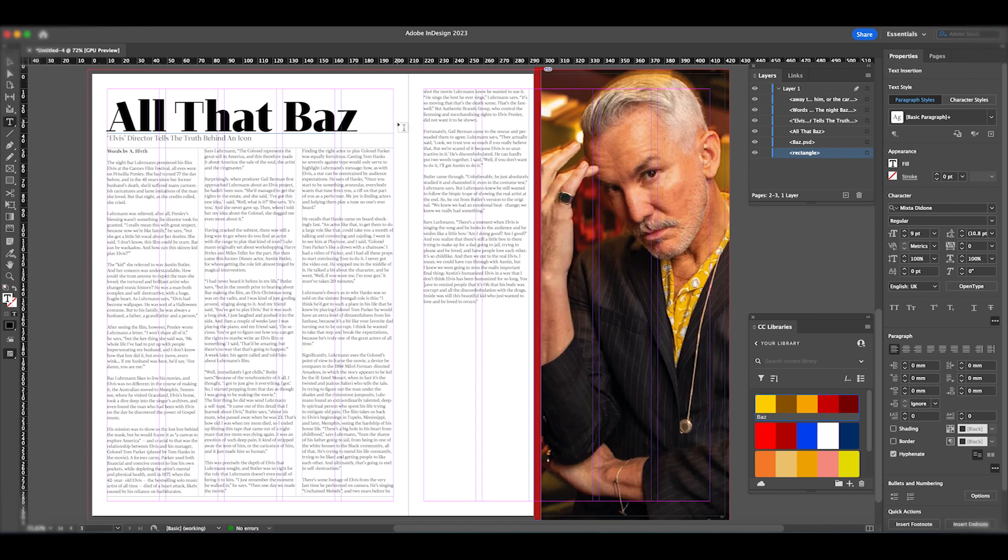Before moving on, I want to give credit to the writer who wrote this article for Deadline magazine — I'm using it purely as an example for how to make a magazine spread in an educational context. As you can see, I've spaced out all my paragraphs and the double page spread is taking shape. Next I'm going to add page numbers and a footer.